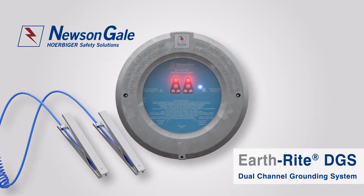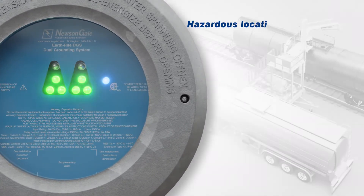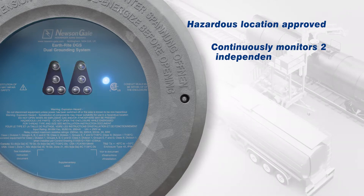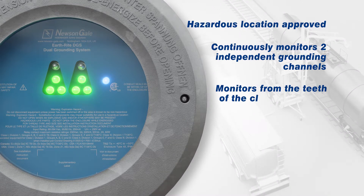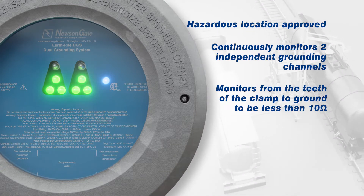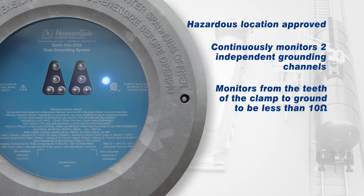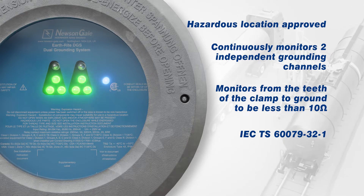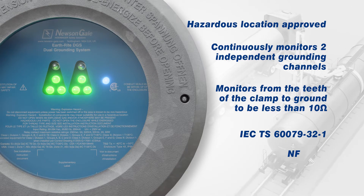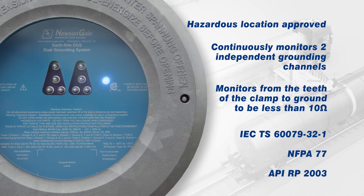The Earthrite DGS is Newson Gale's dual channel grounding system for use within hazardous area industries. This ATEX/IECEx certified system is capable of grounding and continuously monitoring up to two independent points. Each ground monitoring channel will ensure a resistance of 10 ohms or less back to a verified ground connection is never exceeded throughout the duration of the process, following best practice outlined in IEC TS 60079-32-1, NFPA 77 and API RP 2003 standards, guidelines and recommended practices.